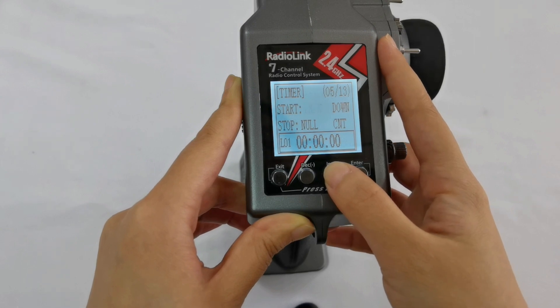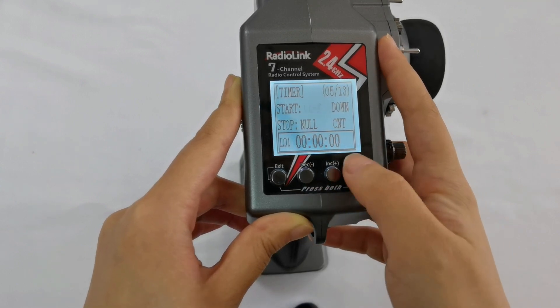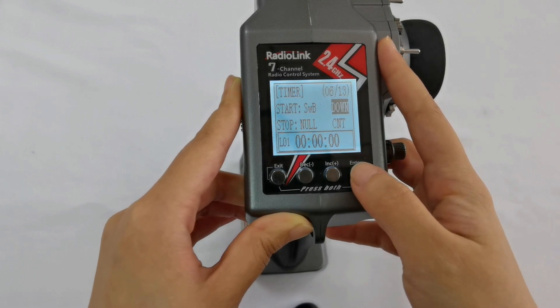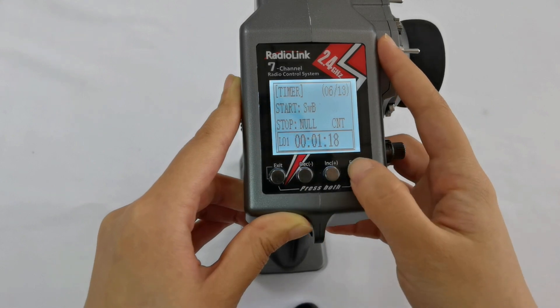There are also lock modes: Lock A, B, C, D, and the throttle. The position of the switch can be set to down, center, or up.